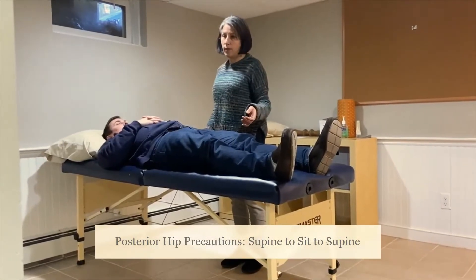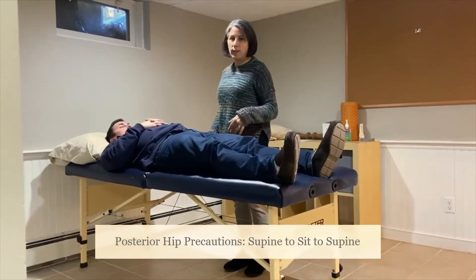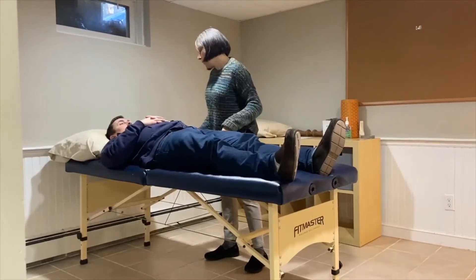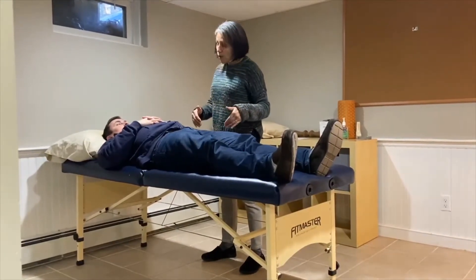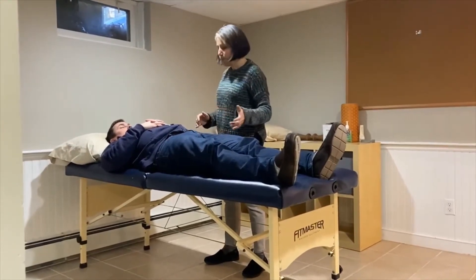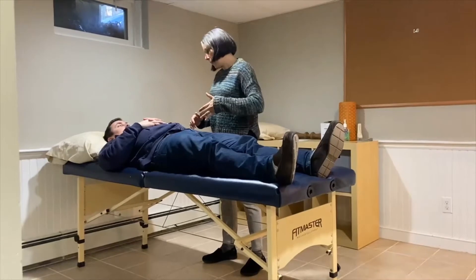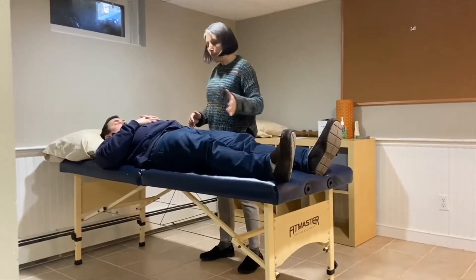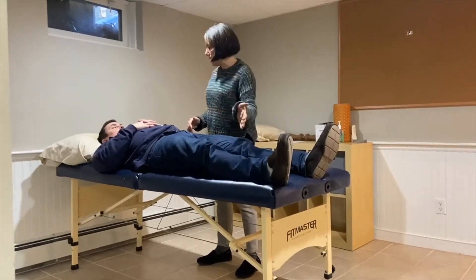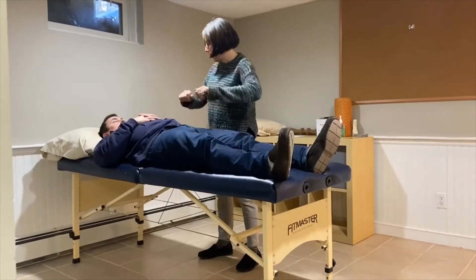For your patient that's had a total hip replacement with posterior hip precautions: you've had your hip replaced and with the type of surgery you had, there are certain motions we don't want you to do to help protect your hip as it heals. You're not allowed to bend your knee and hip more than 90 degrees, you can't bring your legs together, and you can't let your knees come in.